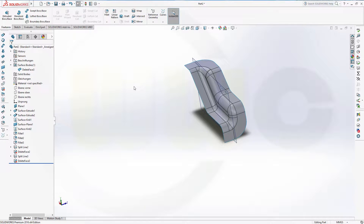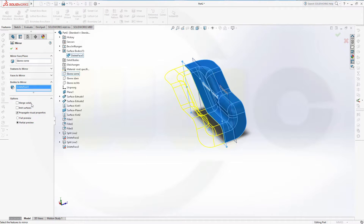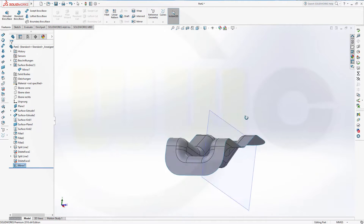Let's mirror this surface. Go for mirror — the mirror plane is this one. I want to mirror the surface body, that's the one right here, and I want to knit the surfaces. Confirm. And I'm done. I hope you enjoyed this video as well. See you in the next one.